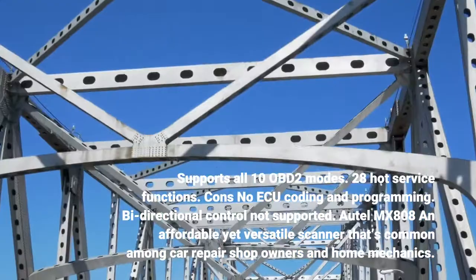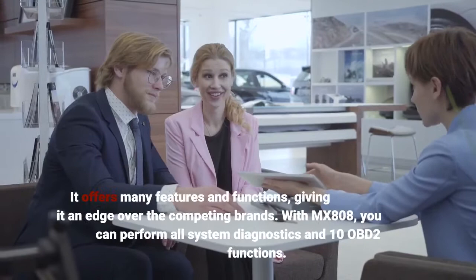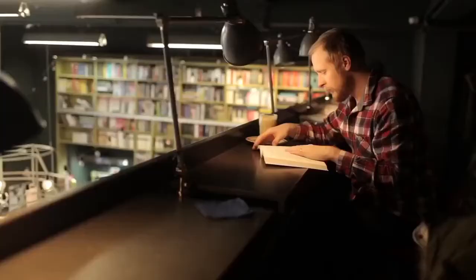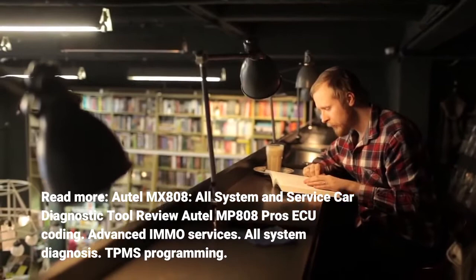The Autel MX-808 is an affordable yet versatile scanner that's common among car repair shop owners and home mechanics. It offers many features and functions, giving it an edge over competing brands. With the MX-808, you can perform all-system diagnostics and all 10 OBD2 functions.